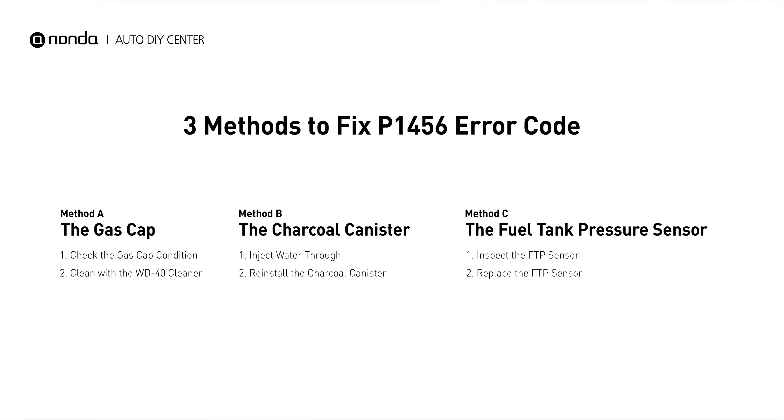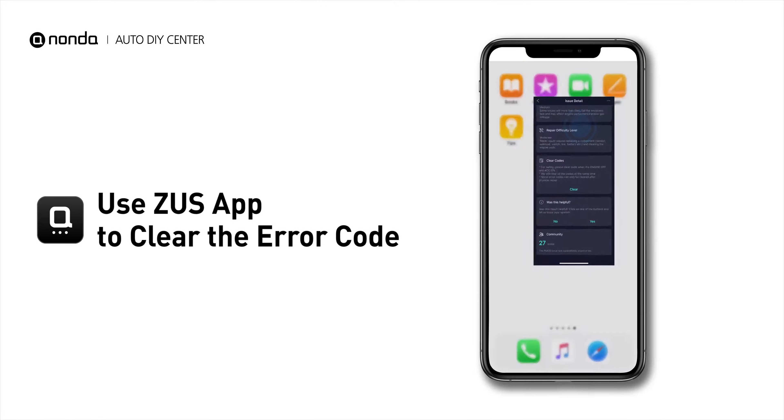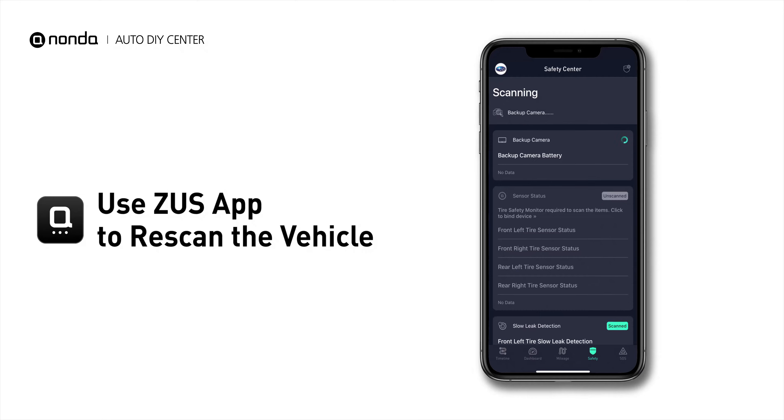So here are three of the most practical solutions to fix the P1456 error code. After the repair, you can now use the Zeus app to clear the error code, and tap the Rescan button one more time to make sure everything is fine with your vehicle.